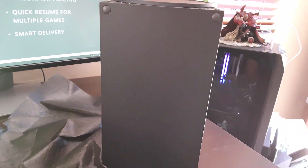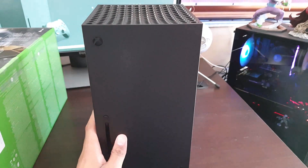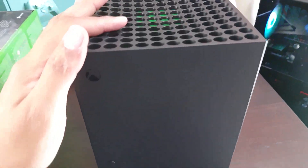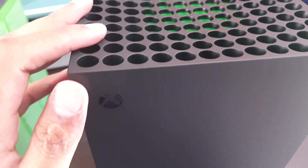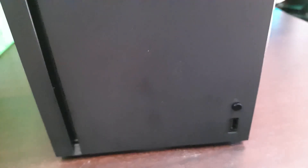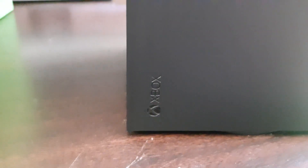Turning it the right way up — it really looks amazing. You can see a nice green trim inside, as well as that huge fan right there. Moving to the front of the console: that is the power button, that's the eject button for the disc, and that's probably the sync button over there. It looks cool — moving to the side, there's nothing really on the left-hand side besides the Xbox logo.